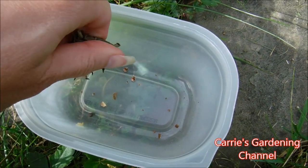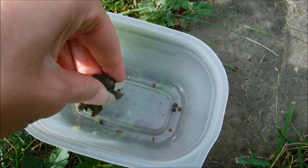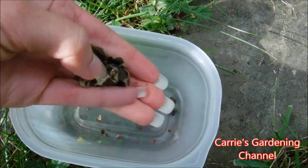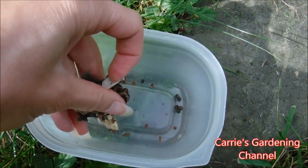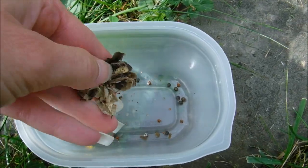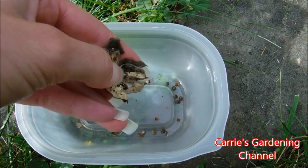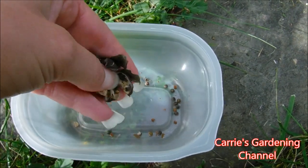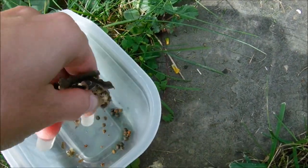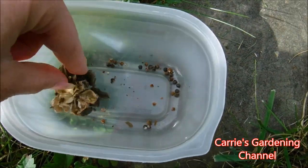You can see the seeds are falling out there, and you can see the little cavities where all the seeds are stuck in here. They're stuck way in there so I'm going to have to get all of them out. I'm just using my nail here to get them out of the seed cavities.